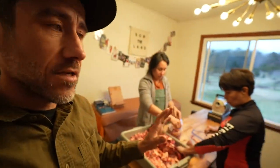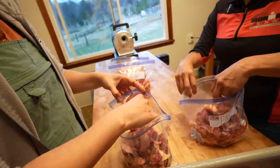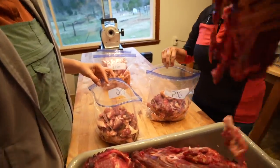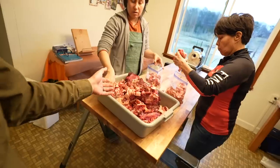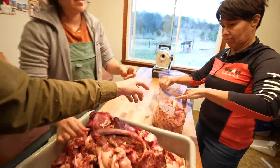We're almost done, but we have this excess — a bunch of chewy fat. Some of this is stuff they'd typically make dog food out of, but we're going to make pig food out of it.